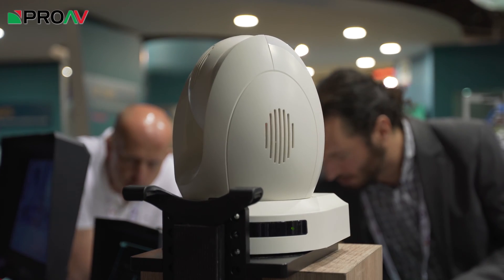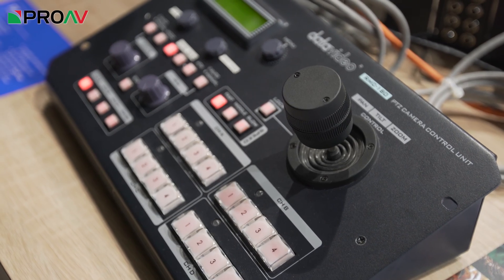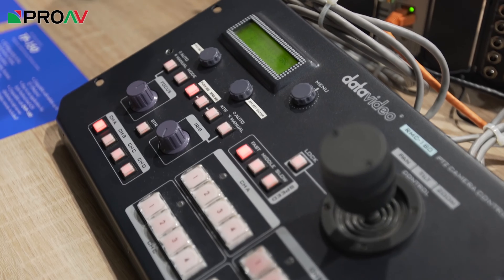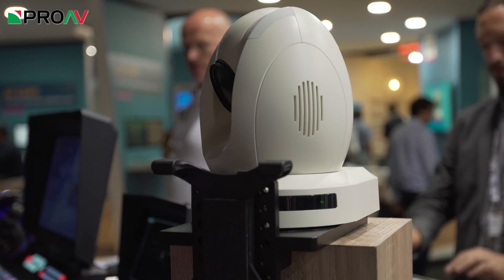This is a PTC-150T, which is a new pan tilt zoom camera from Data Video. It has a third-inch sensor and a 30 times zoom range, and it does up to 1080p through both HDMI and HD-SDI — but it has a unique feature.